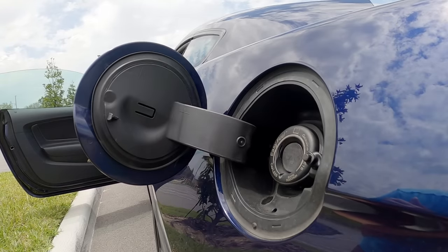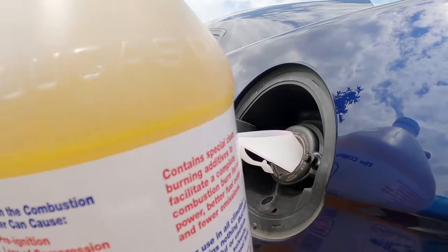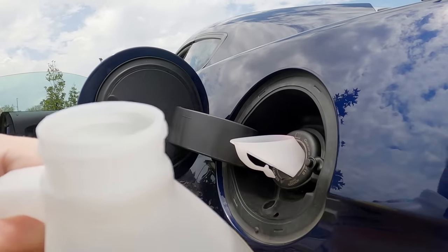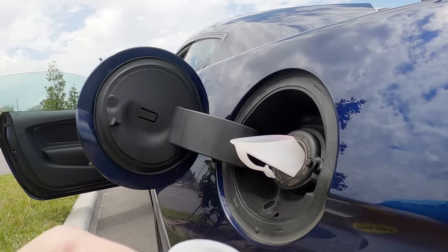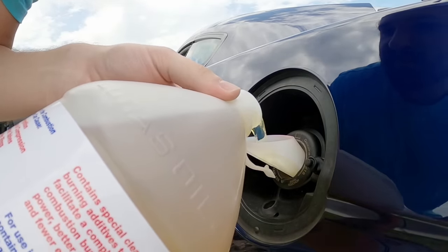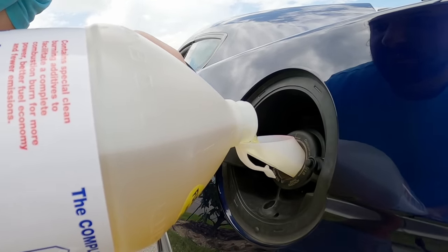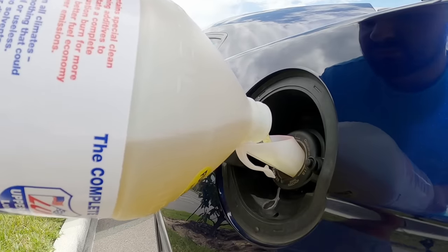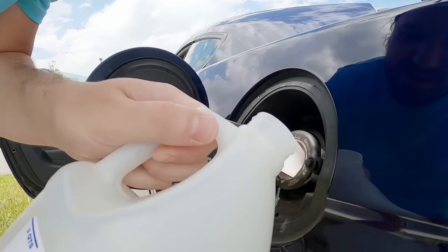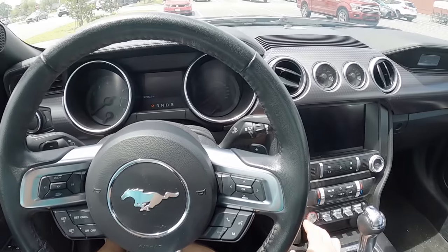The moment of truth has come. Whole gallon going in — no cuts this time, I'm going to pour it straight in, one clean shot. Peeling off the lid right now. Fresh bottle. Smells like success. Here it goes. That is it — full gallon in the tank. First start with a gallon of Lucas in the tank.